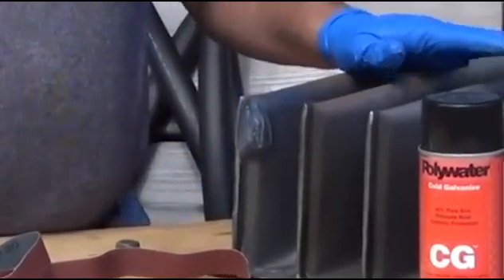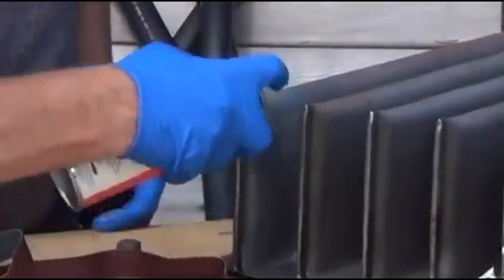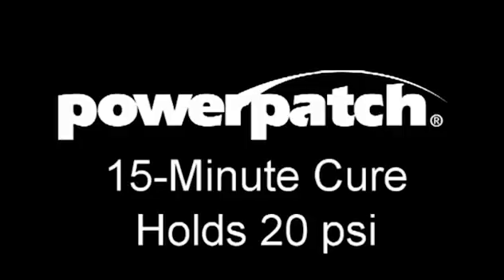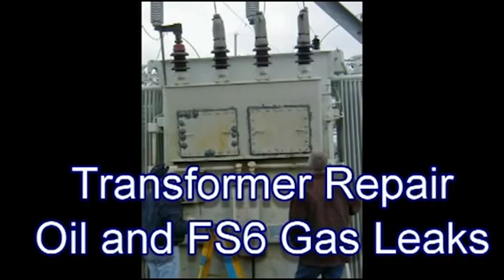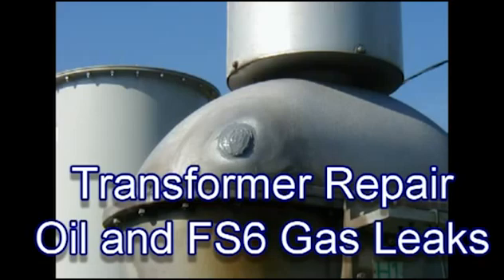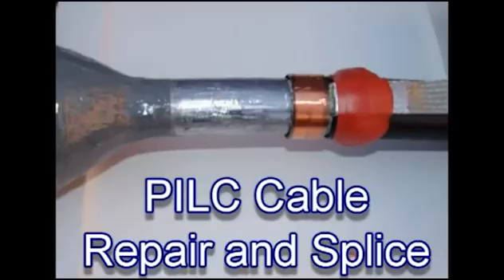The Power Patch can now be painted. After 15 minutes, the Power Patch will hold 20 pounds of oil pressure. When fully cured, Power Patch can hold over 100 pounds of oil pressure. Power Patch can be used for fixing transformer oil and SF6 gas leaks, pill cable leaks, as well as lead splicing.